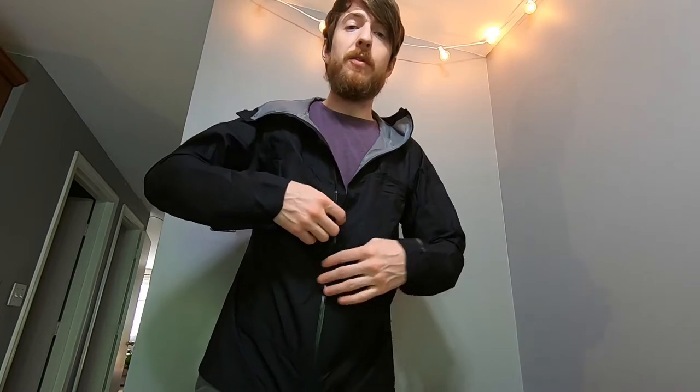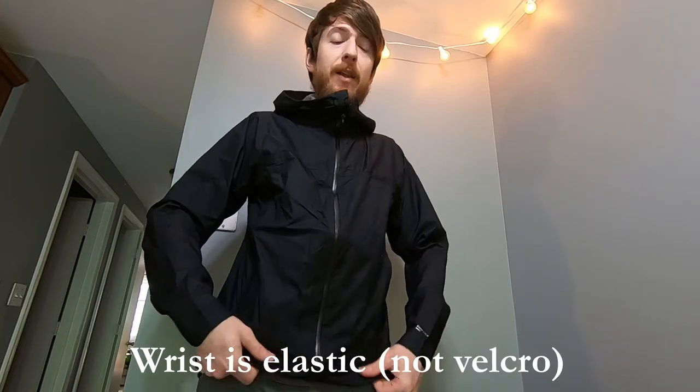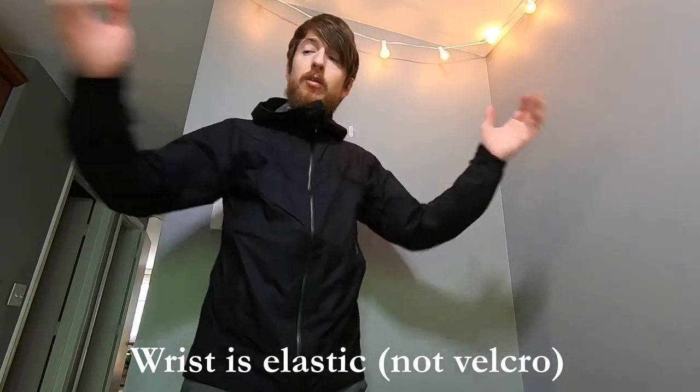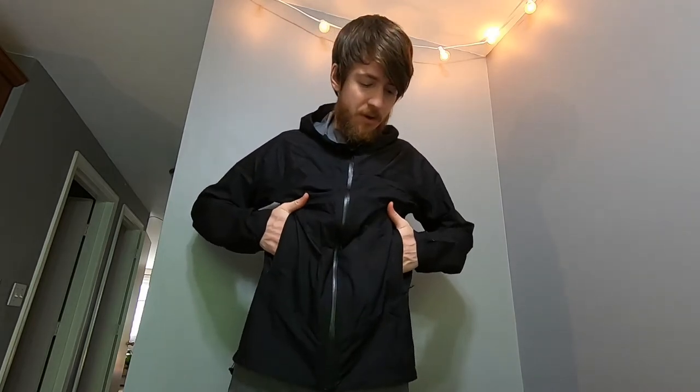This is the medium size. I'm just over six-one, 160 pounds, fairly slender but with long arms, and this is how the medium fits. There's plenty of room underneath for a significant layer, maybe not many layers. Sleeves are plenty long enough, long enough in the back. Pockets are positioned so you may be able to put a backpack strap underneath them and still have access. Hood is plenty big enough to fit a hat under, maybe even a small helmet. And then the sides cinch up nicely as well.